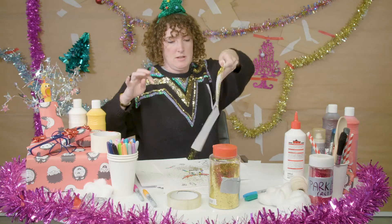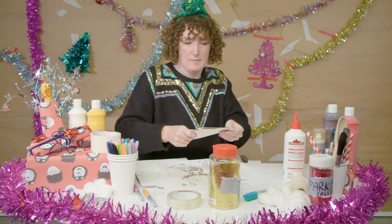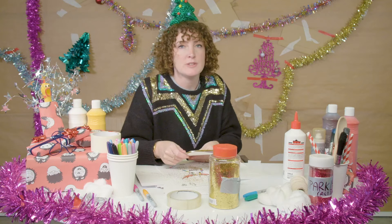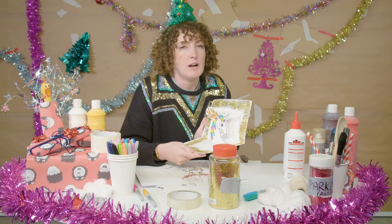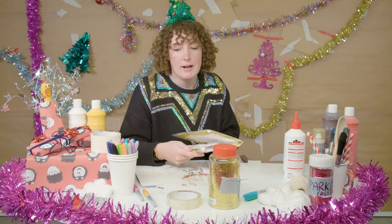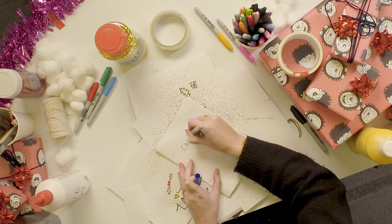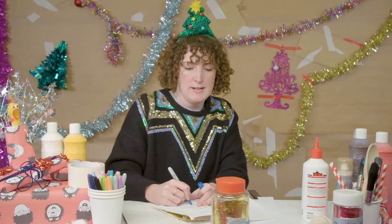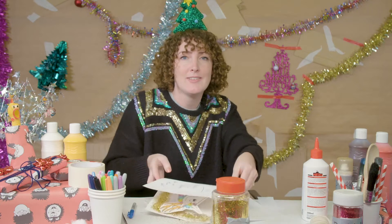Make it rain. There we go. I was going to put Johnny's name on the front of it because this is a Christmas card for Johnny. But I think it might be the most beautiful Christmas card I've ever seen in my entire life. So I'm going to give this Christmas card to me. Cassie — you are the best. I am, because I made this.